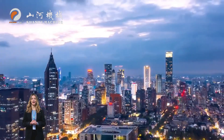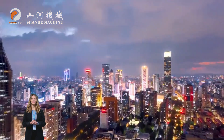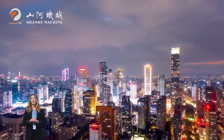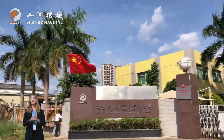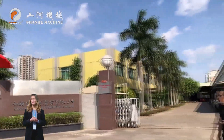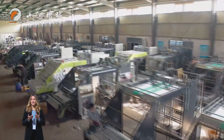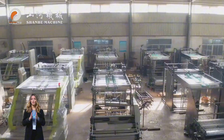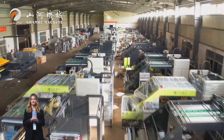In today's rapidly developing packaging and printing industry, efficiency, precision and intelligence have become the core of corporate competition. Over the past 30 years, Shanhe Machine has been specializing in the development and manufacturing of intelligent back-end equipment, providing high-quality and high-performance solutions for customers worldwide.